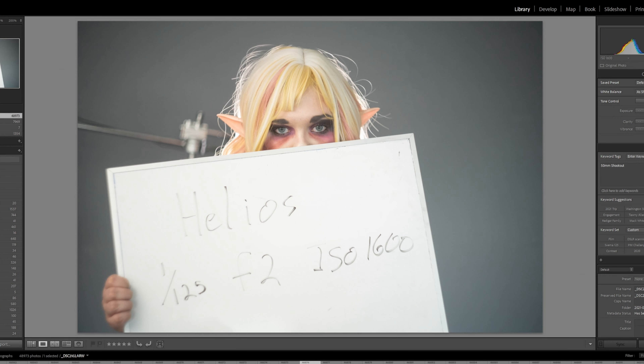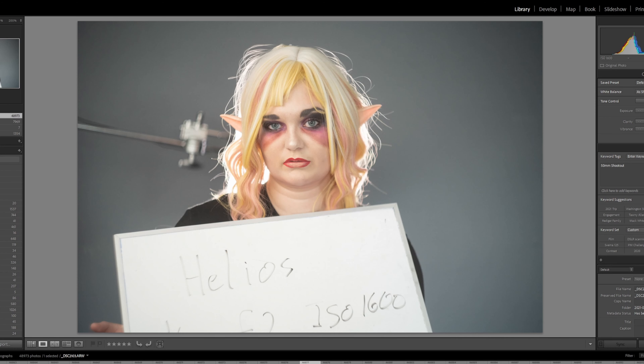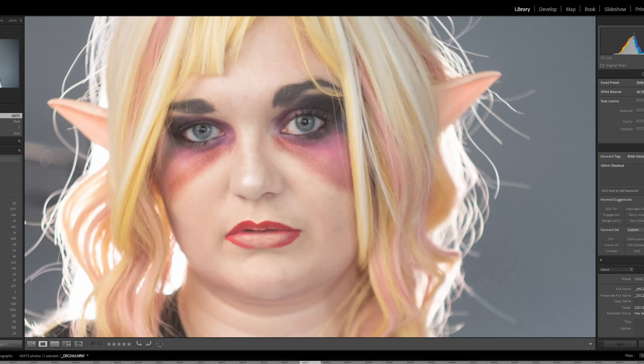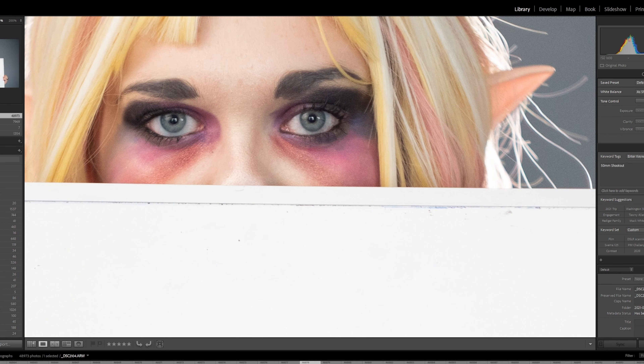Alright beautiful people, what is up? Johnny Lee Montrose photo video here, and today we're doing an ultimate 50mm shootout starting with the 50mm Sony F1.8 Nifty Fifty. We're throwing in the Helios 44-2 58mm F2 lens — a clone of the Zeiss Biotar 58mm F2 — plus the Minolta MC 50mm F1.7 and the Minolta MD 50mm F2. So let's slap them on a camera and see what we get.